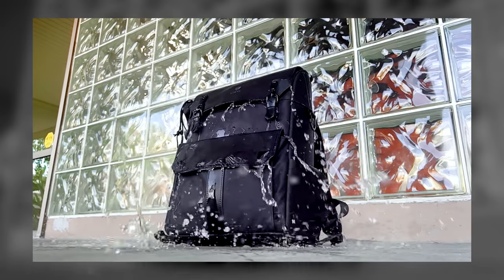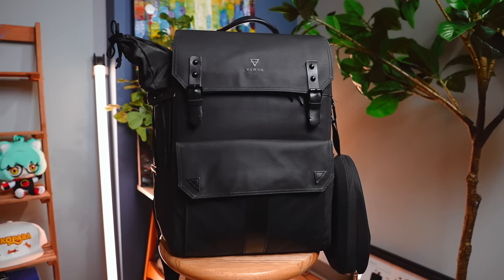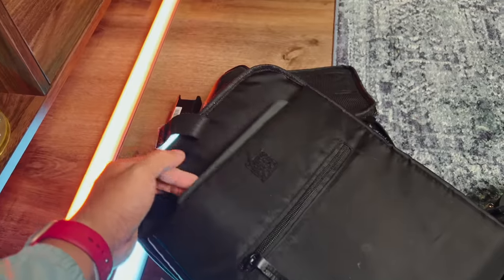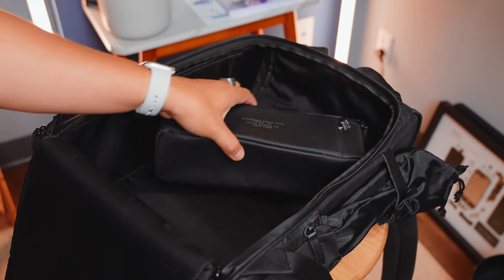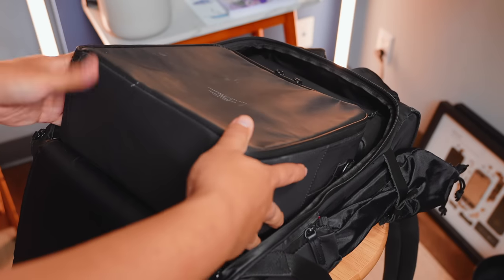It does an excellent job of rejecting splashes from random rain showers and even dirt, making it easy to clean. In fact, I've been using this bag for three years and it still looks brand new. Unzip the back and you have full access to the interior, including a padded compartment which you can use for documents or a 15-inch laptop. The Type 2 also comes with matching packing cubes to help organize your stuff.